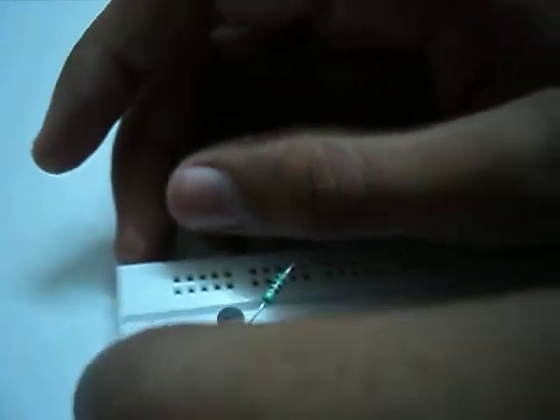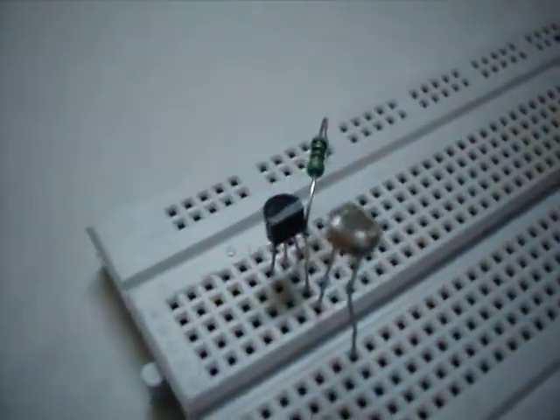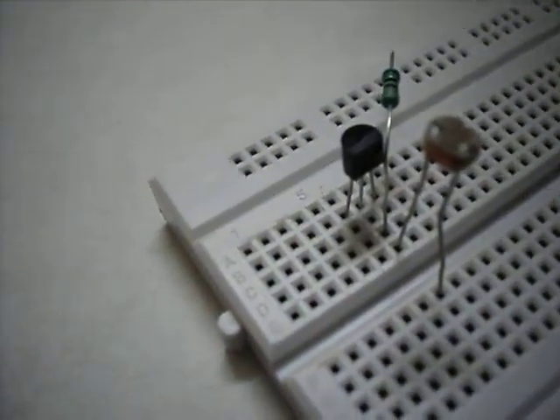Now we connect the base with the LDR. Now we connect the other end of the LDR to the positive rail of the breadboard.